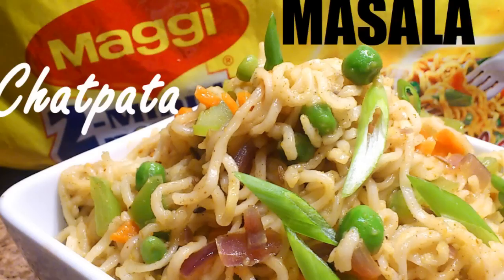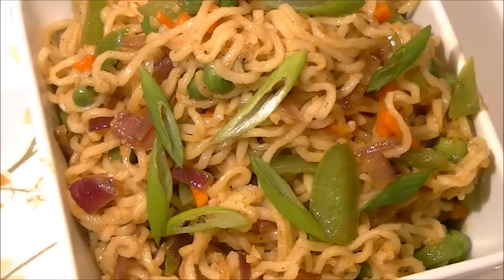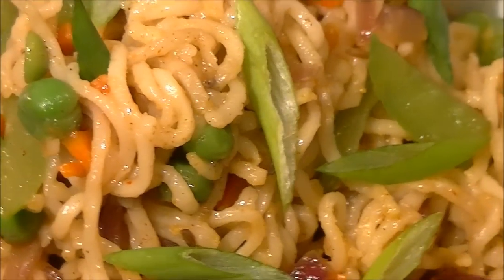Hello everyone, welcome to Sanam's kitchen. Today I have this chat pata Maggie masala recipe — it's very quick and easy and I prepared it a little different. So let's check what we need.